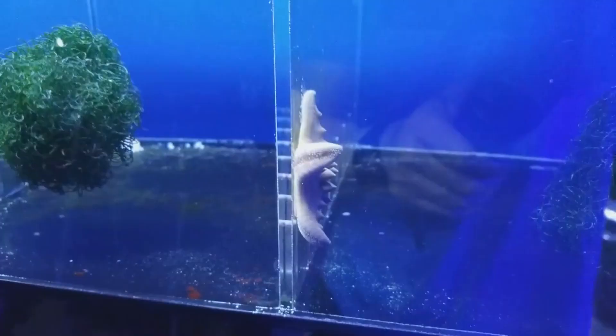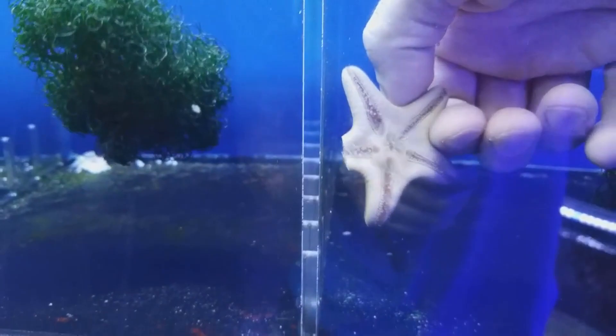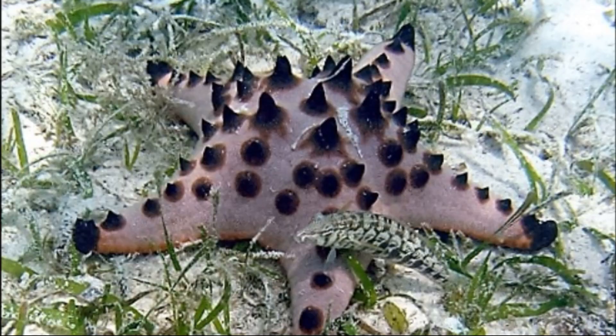If they lose any of their 5 arms, the arms can be regenerated as long as their central disc is still present. The skeleton is made up of many small calcareous plates that easily move to give the sea star flexibility.